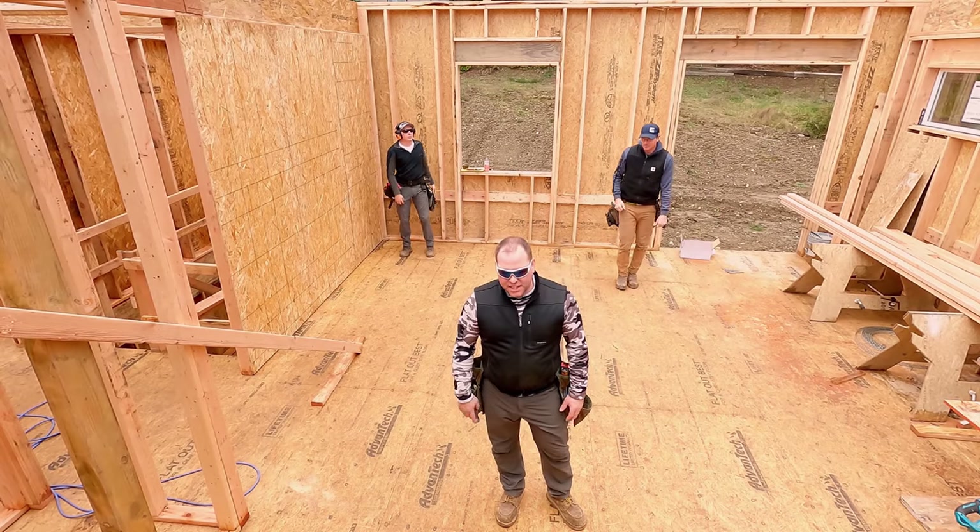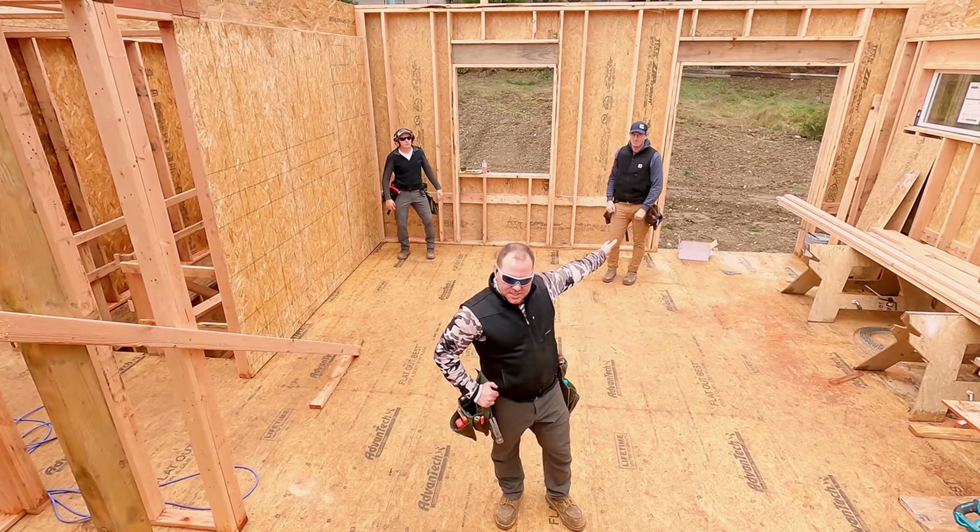Welcome to day three of the International Builder Show. I'm Tim Mueller from Awesome Framers. This is Kyle.